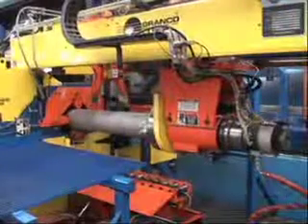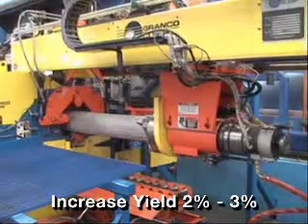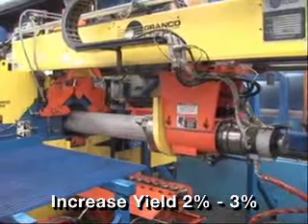Increase productivity, improve efficiency, reduce scrap, and increase your yield 2-3% with hot saw and spinning log welder technology.